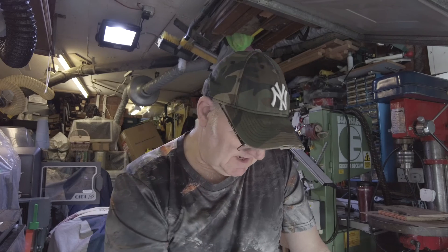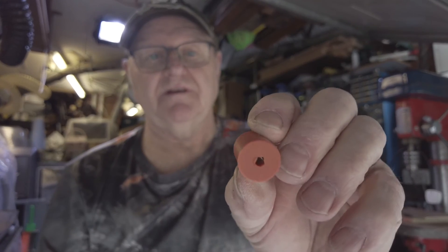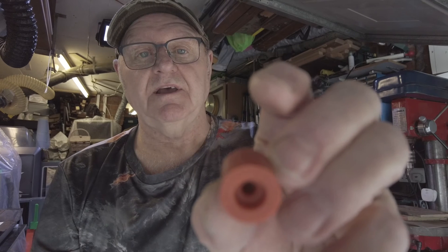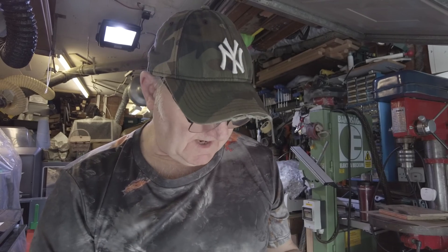I went on YouTube for fixes and there were a couple — a young lass and a gentleman — and they said what they did for their X-Max was they installed solid silicone rubber mounts. You can see them here — they're recessed in the back because of the nut that's locking the bolt to the actual heated bed. I bought them off Amazon — I'll put a link in the description — and they come in a pack of different lengths.